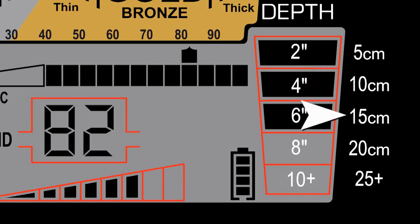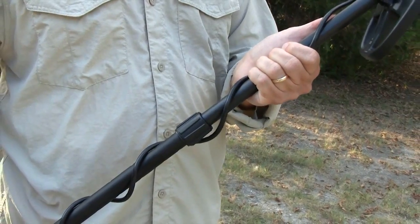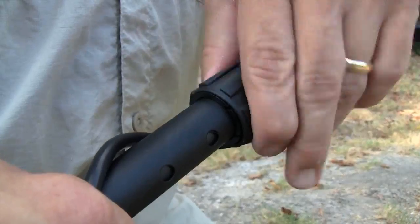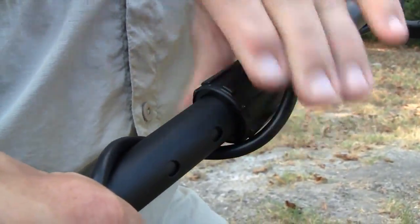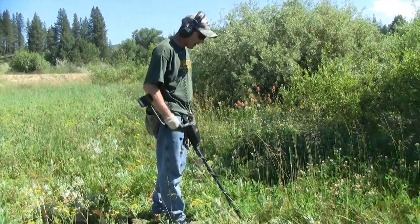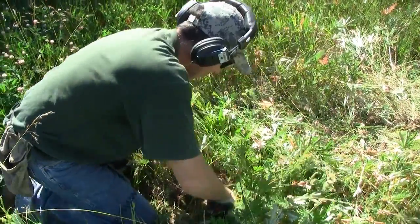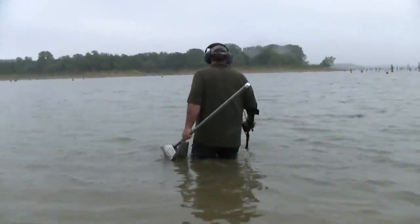The depth indicator displays the depth of a coin-sized target in increments of 2 inches or 5 centimeters. The AT-Gold shaft can be adjusted for different heights and includes cam locks on the shaft for added stability. This detector is lightweight and comes complete with a set of headphones, which can be used in almost all hunting environments, including wading into bodies of water.